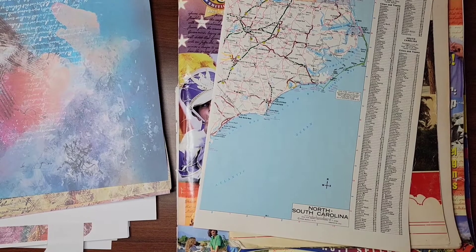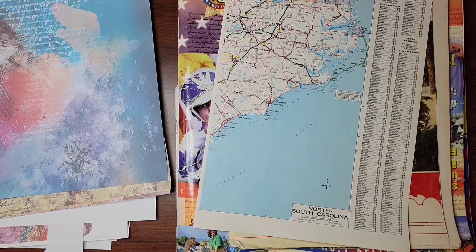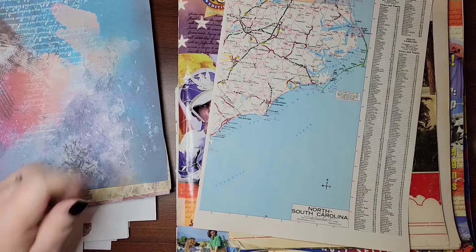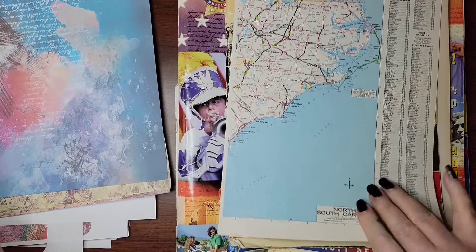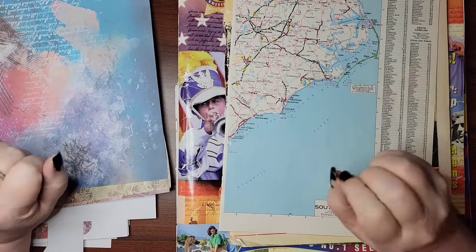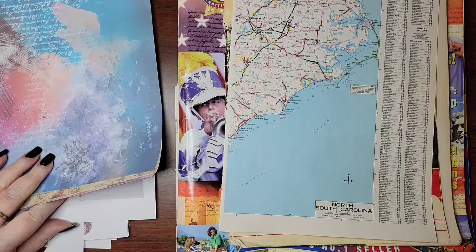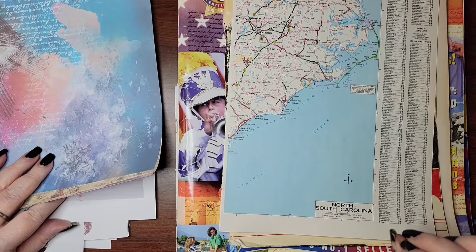Hello, everybody. Welcome to the first installment of the Free Spirit Journal. So what we're going to do first is go through and pick out papers for our signatures.